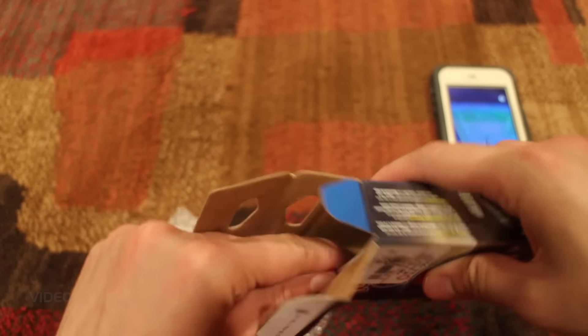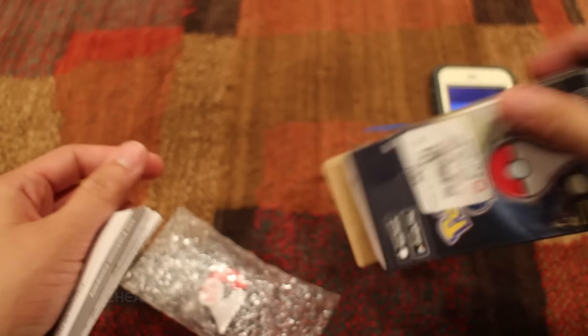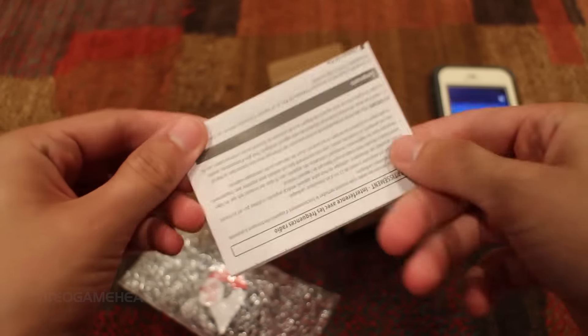I like how it gives you that kind of retro feel to the box. This reminds me of back in the day, back in 1998, when I used to open up the Pokemon booster sets with all the cards and everything. It looks very similar to something like that.